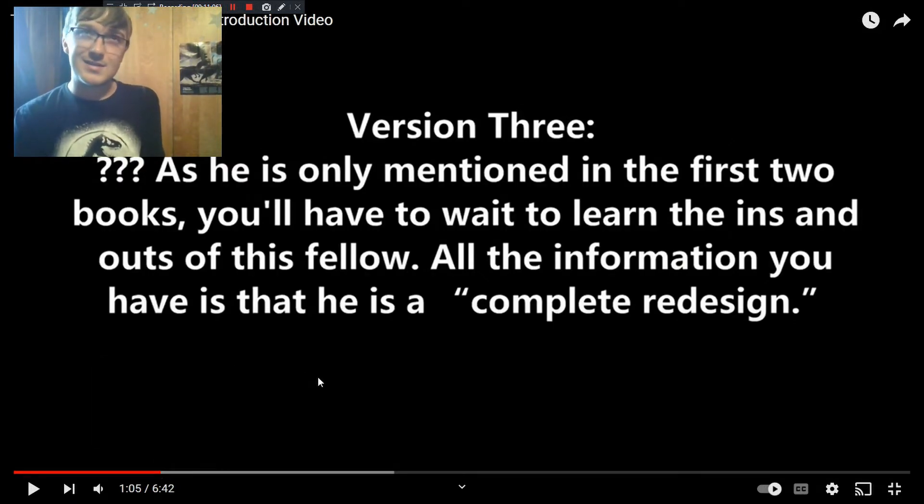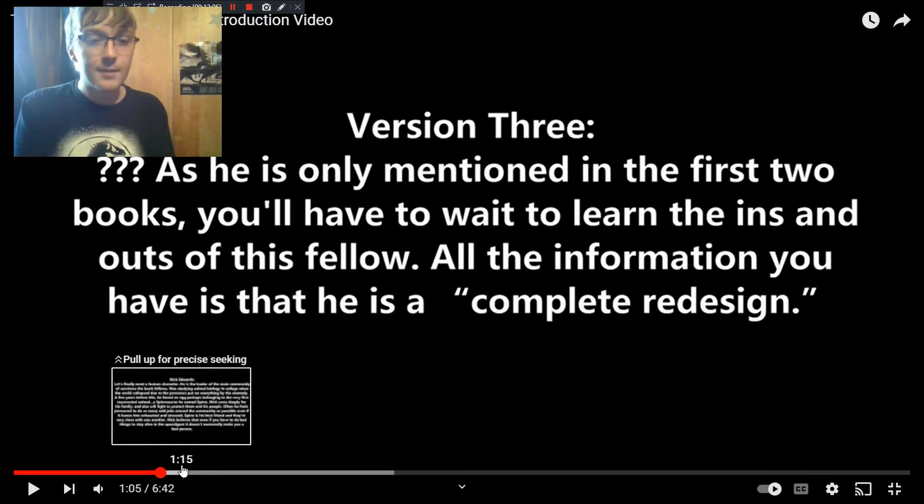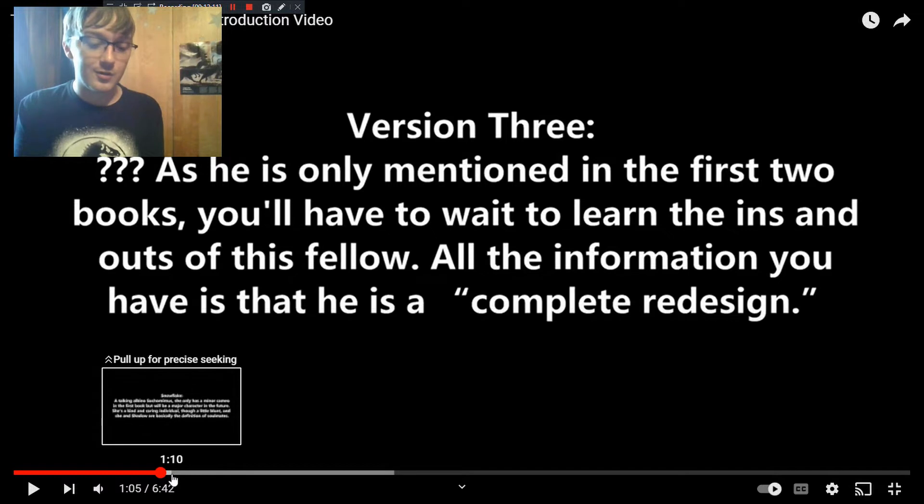Version 3 is one of the most mysterious characters in the first book. You don't actually see him — you know he exists and he's mentioned, but he doesn't physically appear. His appearance is being saved, though a complete redesign is a hint. If you go look at the concept art video, you'll actually see some art of him. It's very similar to one of the hybrids from an old Jurassic World toy line, but that was not at all intentional. I didn't even see that old toy design until after I'd come up with Version 3's design, and they're different enough that I decided not to change it. He doesn't appear in either of the two written books — only mentioned — but what side will he be on? You'll have to wait and see.